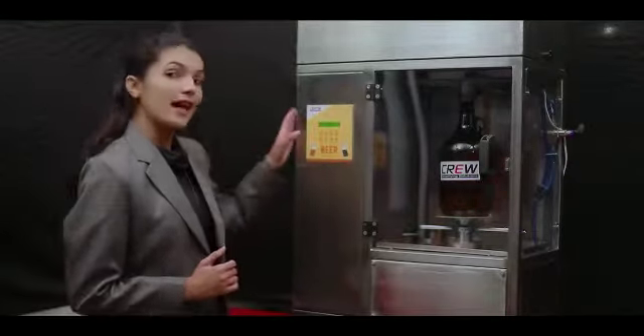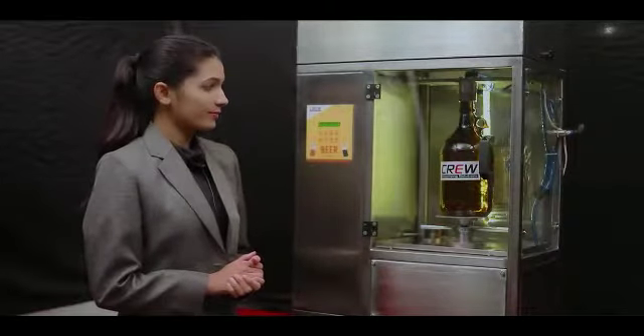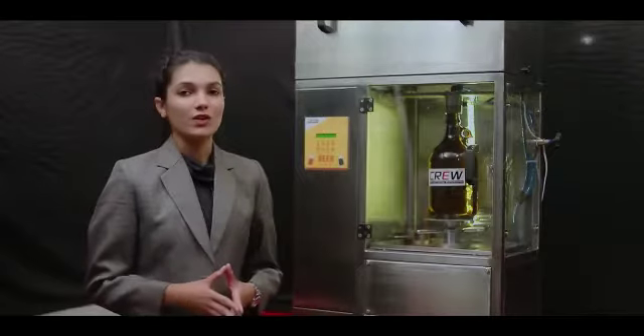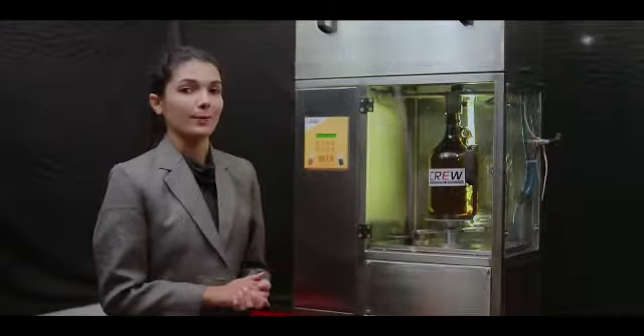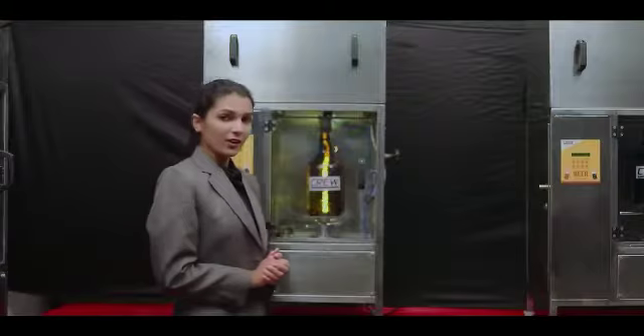Go ahead and press the start button. The gas inside the growler will be flushed out and carbon dioxide is now getting filled up to 1.5 bar. The pressure has now reached the set level.